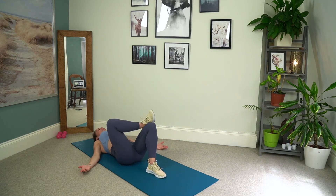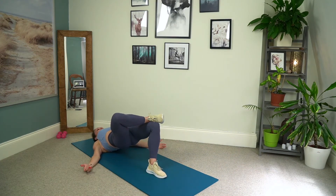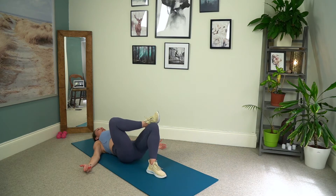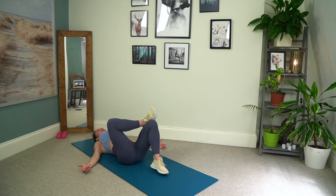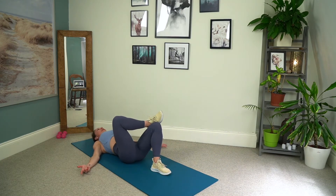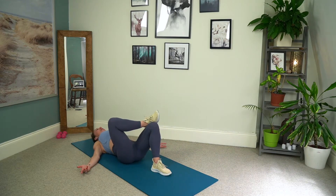Now let's change sides. We're keeping that right foot flexed, nice 90 degree angle at that knee. Rolling all the way up and rolling back down for eight, seven, six, five, four, three. Still focusing on the breath for two, and last one. Beautiful.